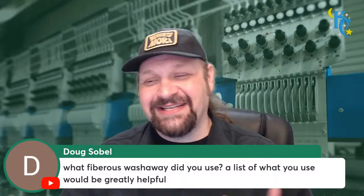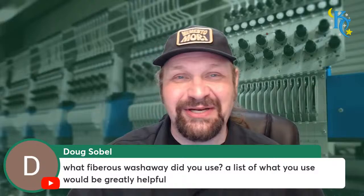There aren't that many producers of the base material in stabilizers, so lots of little different companies sell put-ups of those same materials. Look for a wash away that looks like a cutaway stabilizer - you're pretty happy with that. A lot of what I also use is Madeira products - I talk about the EZ line of products from Madeira.